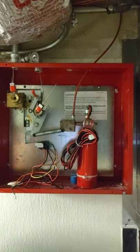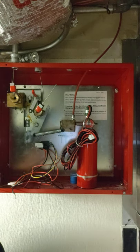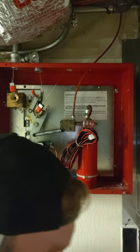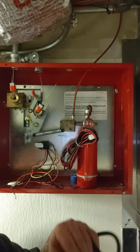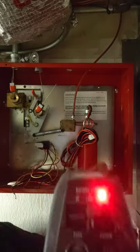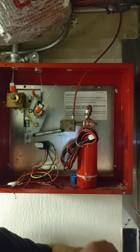So now what we're going to do is I'm going to show you how to go ahead and reset this. One thing we've got to do is make sure that we have an air compressor right here, or you can just have a little portable one — something to get this tank up to 70 PSI.